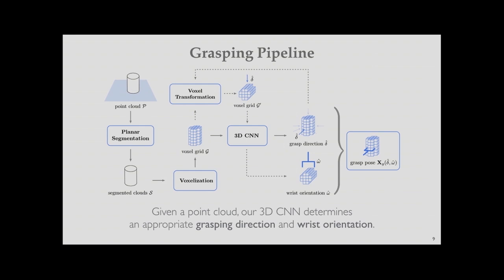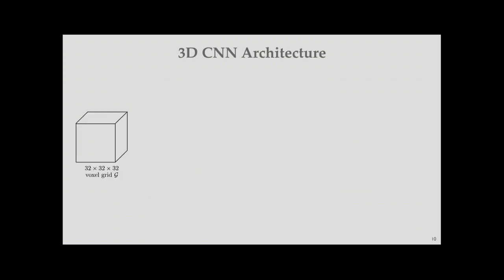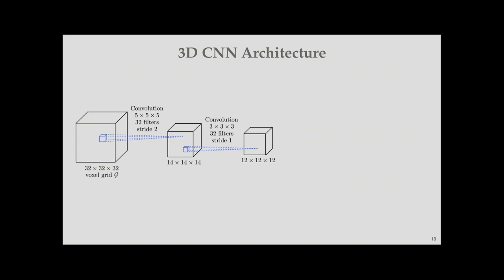The 3D CNN input is a 32×32×32 voxel grid, where one voxel is one cubic centimeter, so the maximum object size is about 32cm in each dimension — a reasonable size for object grasping. The first convolutional layer uses a 5×5×5 filter with 32 filters and stride 2. The second layer uses 3×3×3 filters with the same number of filters and stride 1. A max-pooling layer adds some sparsity and variance tolerance. The result is a 6×6×6 volume, densely connected to a hidden layer, outputting the approaching direction and wrist orientation.